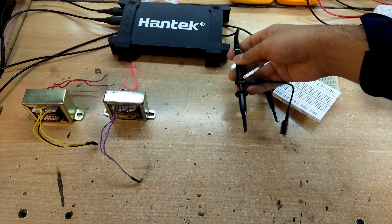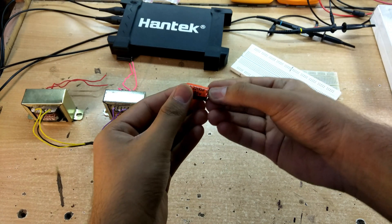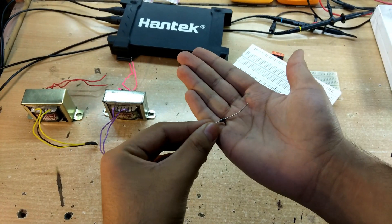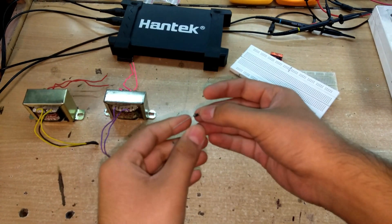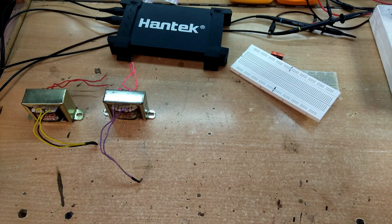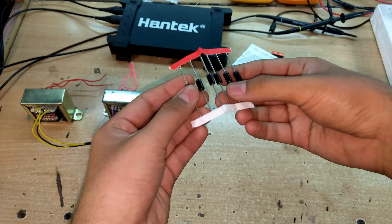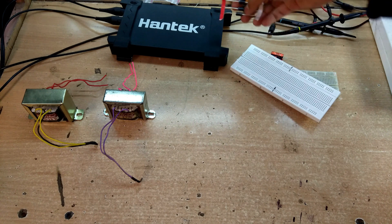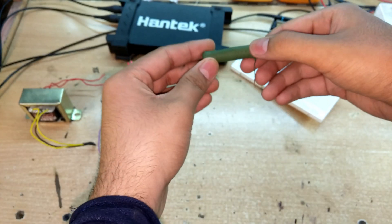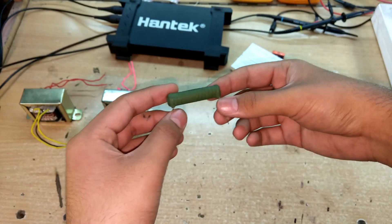It's a two-channel oscilloscope with two passive probes rated at 70 MHz each. We'll also need some filter capacitors — this is a 220 microfarad capacitor. For diodes we're using the 1N4007, a general-purpose diode rated at 1000 volts and 3 amperes, though we'll use smaller ones for demonstration. We're also using wire-wound load resistors because they can dissipate a lot of power and tolerate a lot of heat.